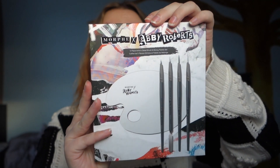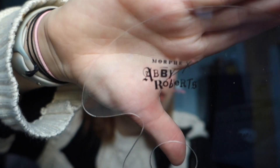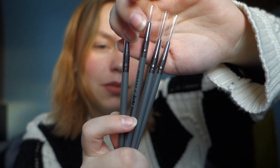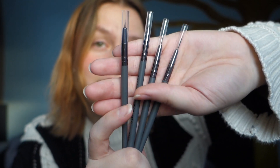Then we have the brush set, and this packaging looks really cool as well — it totally fits the aesthetic of the collection. The mixing palette has the Abby Roberts Morphe branding on it. It's see-through and very thick plastic — it doesn't bend and is very easy to use, so you don't have to mix everything on your arms.